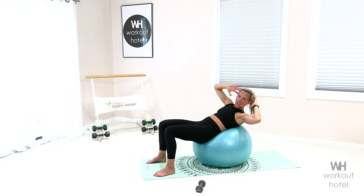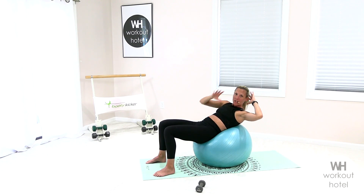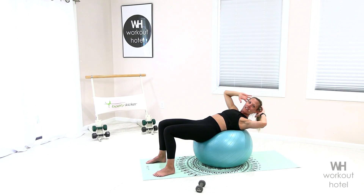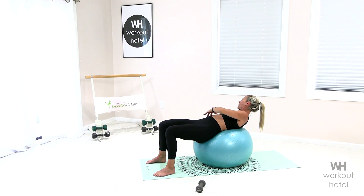We're gonna twist over to the left side — come up an inch and down an inch. Six, think of the rib coming to the hip, four more, four, you feel that, three, two, one. Twist right, and twist left — eight, seven, six, five, four, three, two, one.